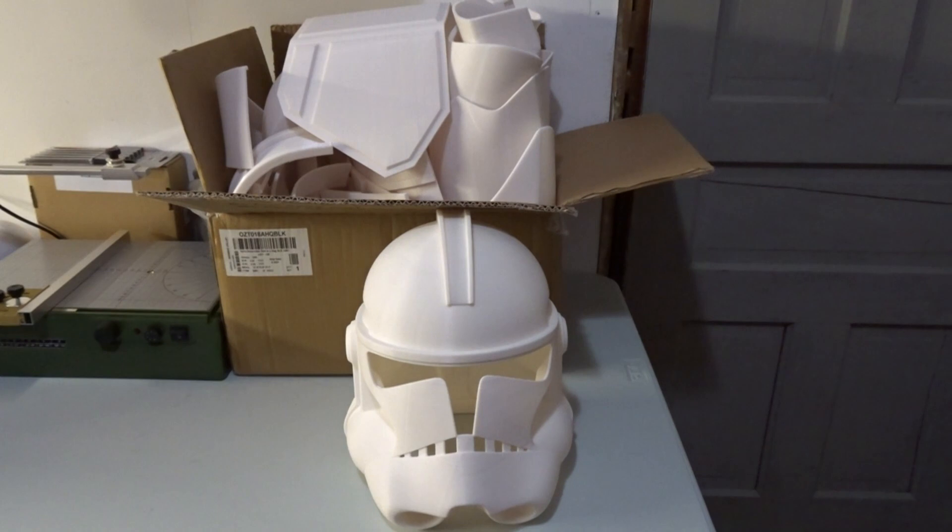The biggest goal I want to accomplish this year is finishing my clone armor and get it 501st approved. This is all 3D printed. The files I've used are mixed from Galactic Armory and Chris DePropGuy. I'll put a link in the description for both of them.